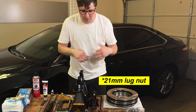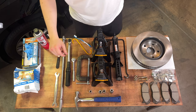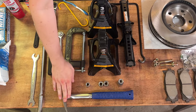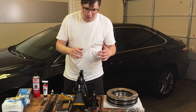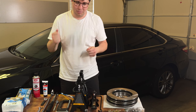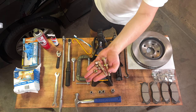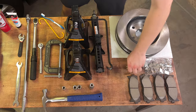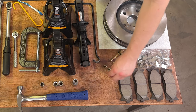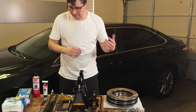The 19 millimeter is for the lug nuts on your tires, and these two are for removing the caliper and the caliper bracket. The hammer is for when rotors get stuck or corroded — my car has 90,000 miles on it, so there's a good chance I'll have to bash that rotor to get it off. I also have some bolts here; if the hammering doesn't work, I'll show you a trick for getting stuck rotors off using those.